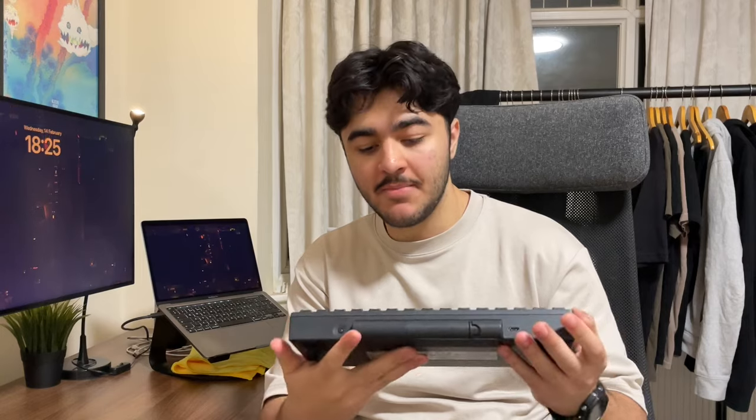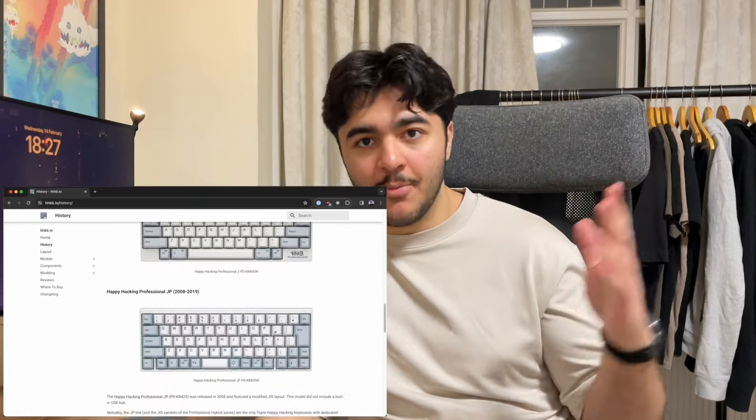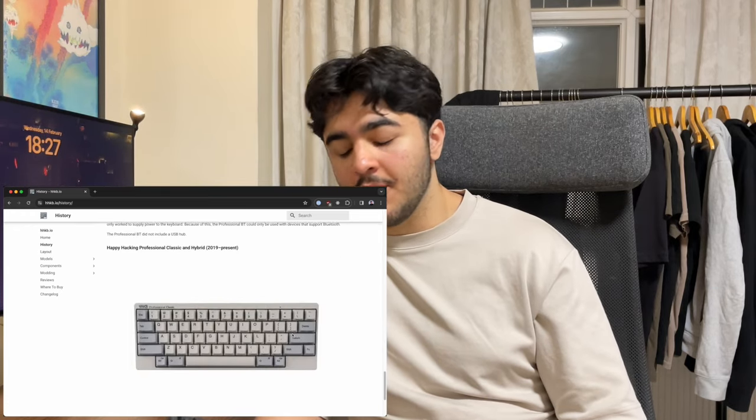Before I get into more details about the keyboard, I thought I'd do a little history lesson. The layout is based on a Unix layout and was designed by a professor — I think his name was Ichiwada — who found frustrations with existing layouts, and this is how the HHKB layout was born. It's turned into a bit of a cult following now. If you want to learn more, I recommend visiting hhkb.io — that's where I got most of my information. The keyboard started in 1996.